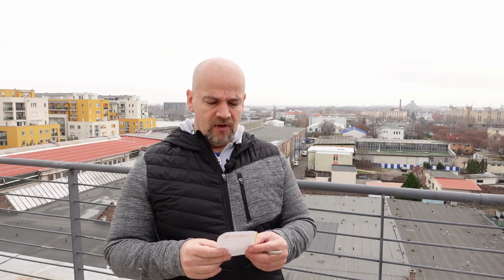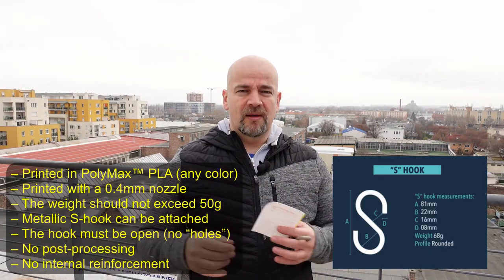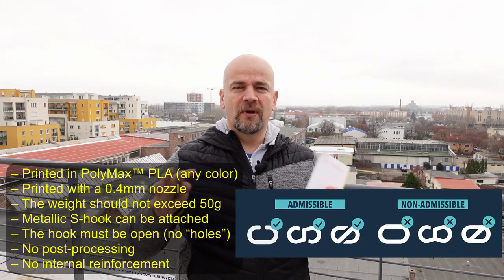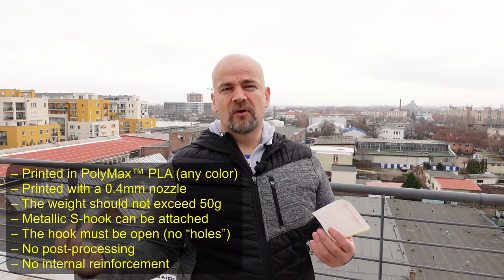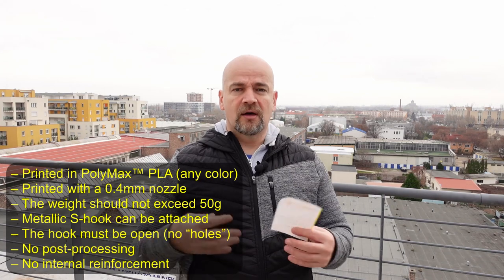There are some rules: everybody has to use the same filament — this is PolyMax PLA — and we have to use a 0.4mm nozzle. The hook cannot exceed 50 grams and it must accept the metallic S-hook, for which the design dimensions are provided. It has to be an open design, so no complete holes on the hooks. No post-processing — this means no supports, since removing supports counts as post-processing — and of course no internal reinforcement.